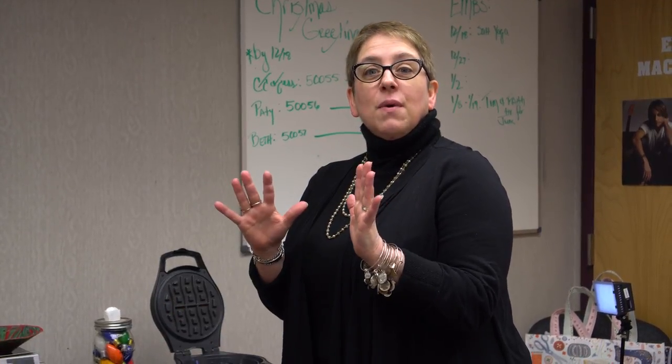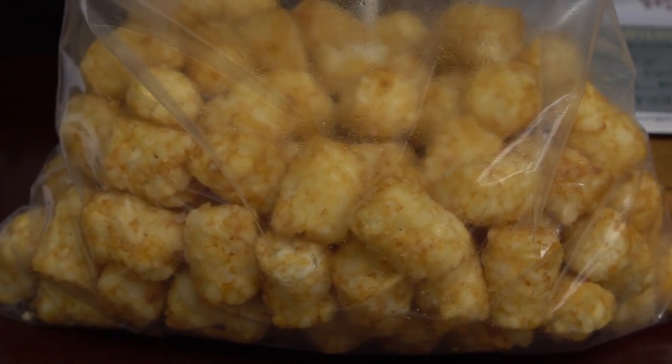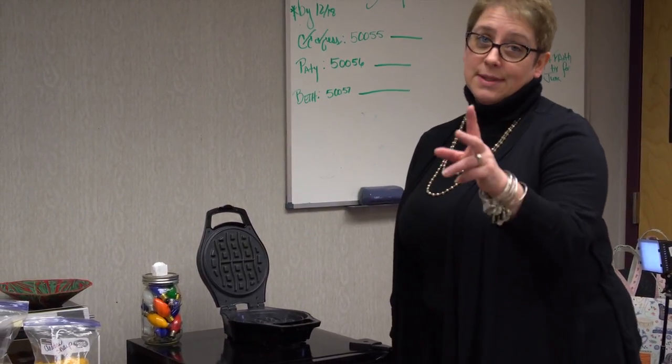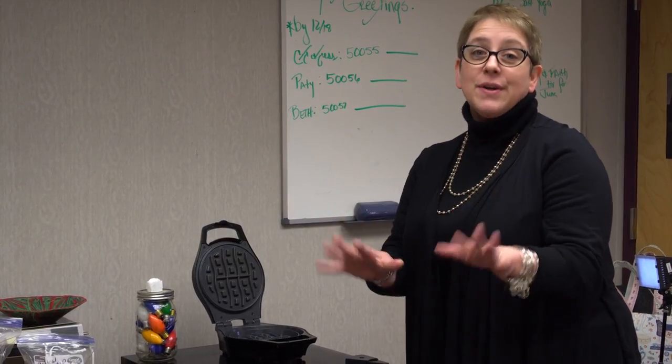Hey there, guys. So if you are looking for a quick appetizer, this is all you need: tater tots, any brand, doesn't matter; any kind of cheese that you like; and a waffle iron — and no Pam. Trust me, no Pam. It's scary the grease that comes out, but let me show you.